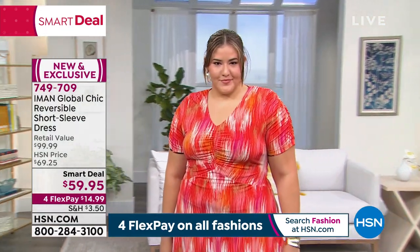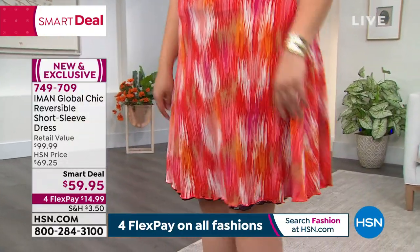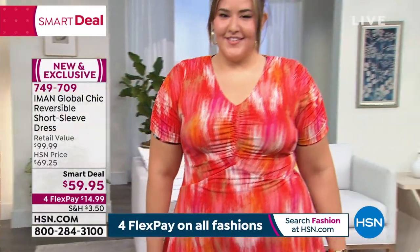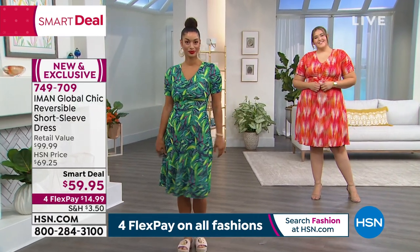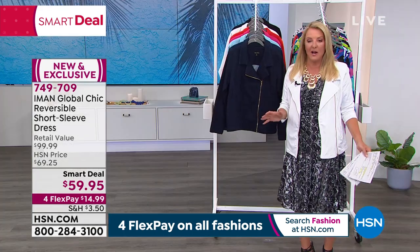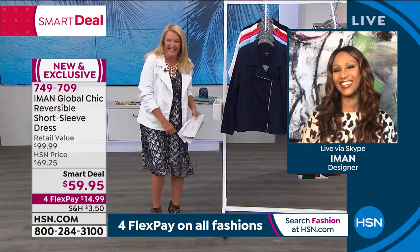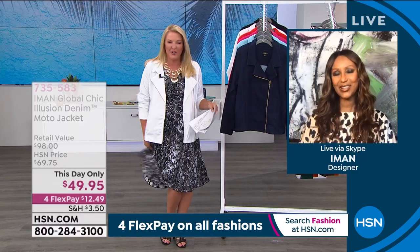Brooke's green — I only have about 500 left in the green. Petite and average are your lengths, extra small to 3X in sizing. I have a day-only item coming up next — a fabulous jacket, such a good buy — with four flex on everything. You can get this home for about fifteen dollars and try it on. Swirl around, go out and have a nice cocktail. The dress makes you want to swirl a little. It's a very good one.